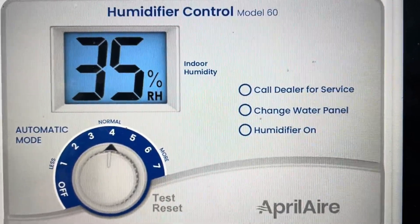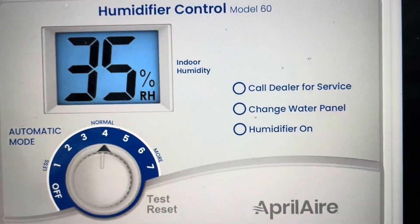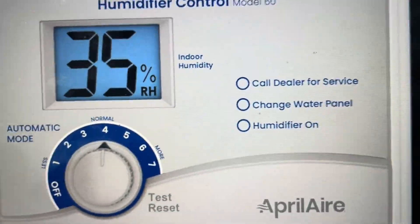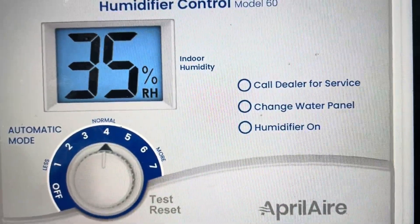Hey everybody, this is a quick video in case you have an April Air Model 60 Humidistat and on the display it's giving you an E3 error — and you're thinking, what is this error and what do I need to do to get rid of it?